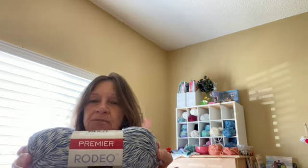I'll start with the one I started — the railway Tunisian tee, like a t-shirt. I decided to go with the Premier Rodeo yarn — let me get the full skein for you. It is a four-weight, 85% cotton, 15% polyester. Here's the color — it is light blue, 265 yards.